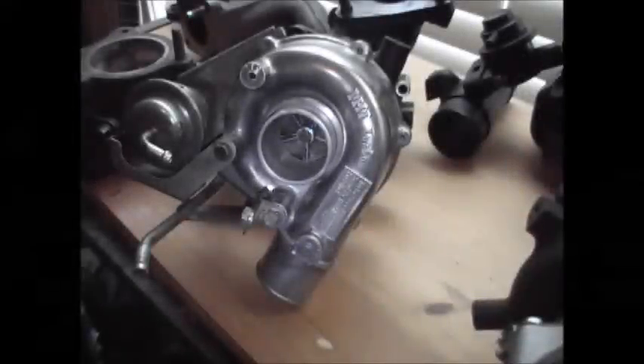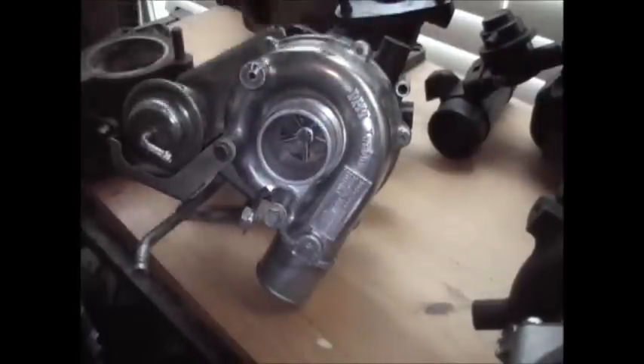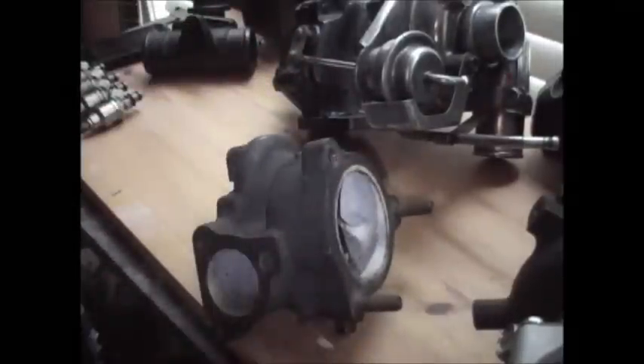Hello everyone! Today, in a little turbo installment here, we're going to talk about wastegates. To make life totally easier, I'm going to use my taken apart turbo. Right here, we have the exhaust side of your standard KO3 turbo, which comes on most Volkswagens and whatnot. And it has a wastegate in it.